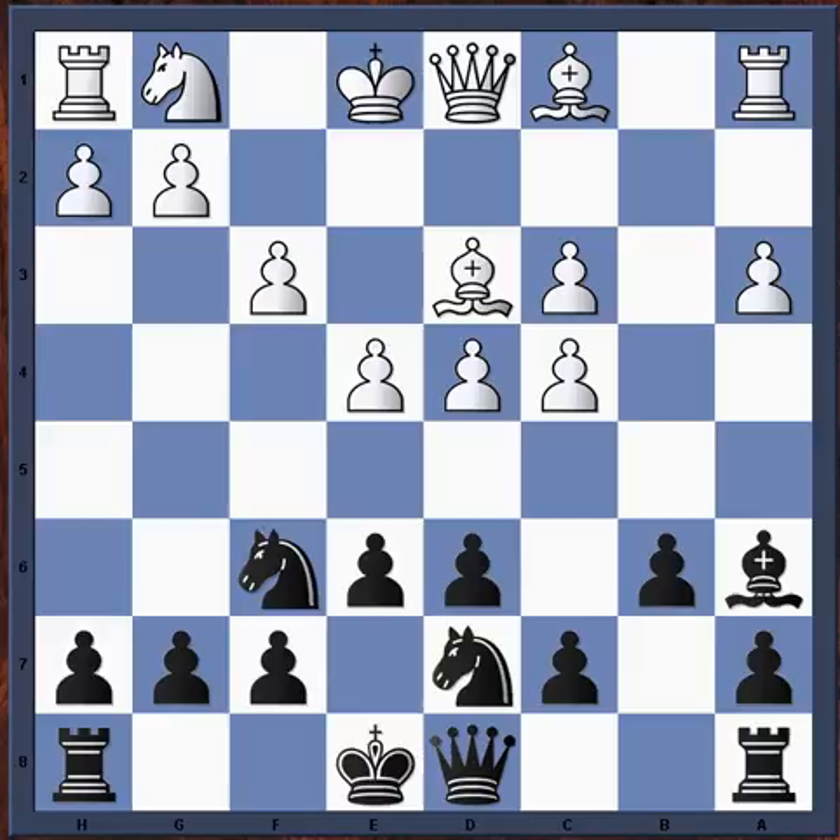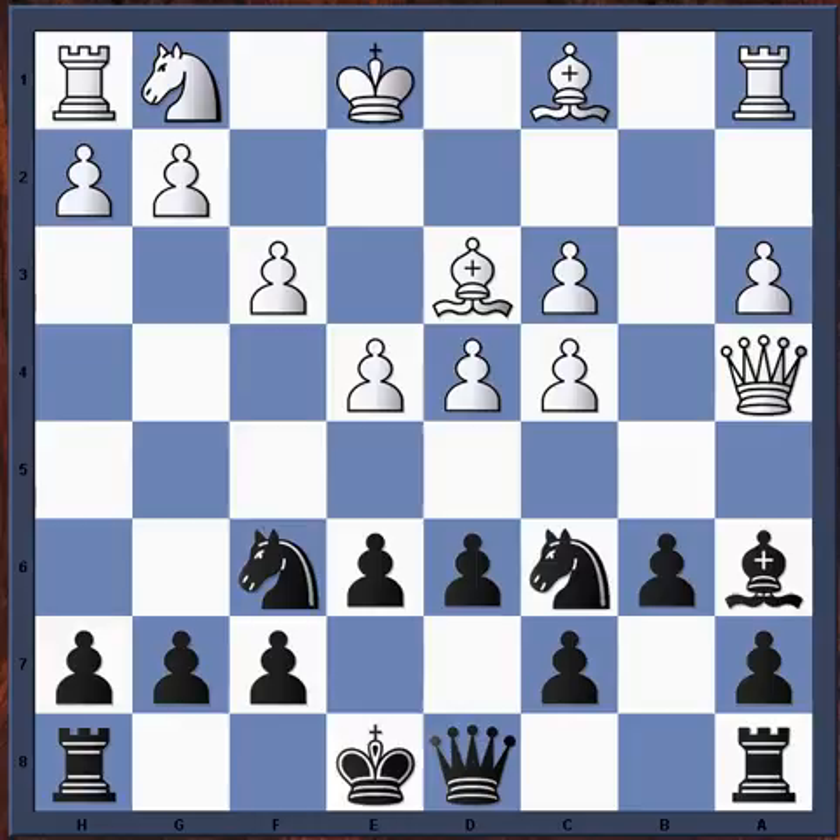Knight bd7 is solid but black is kind of slow on the counterplay. After d6, bishop d3, trying knight c6 here is a problem because the diagonal from e8 to a4 is open and the knight is on f3 — so it's a blunder because after queen a4, the bishop is attacked and the knight is attacked, and after bishop b7 then d5, exploiting the pin and winning a piece.